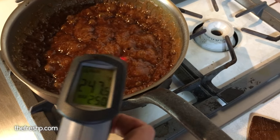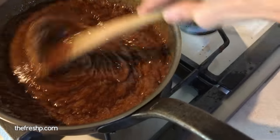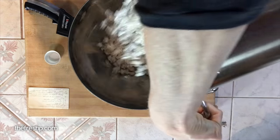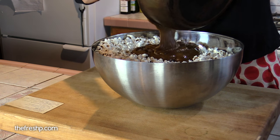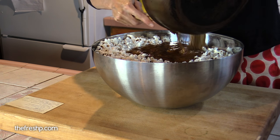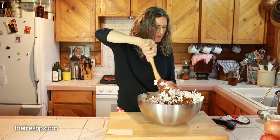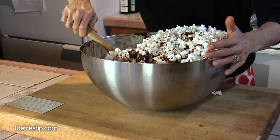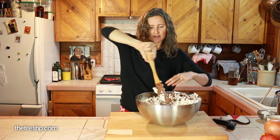Once your caramel sauce is up to temperature — in our case, 248 degrees — we'll add in the soda. Be warned that this is going to turn really light brown and it's going to poof up again and get really foamy looking. While your caramel sauce is cooking, go ahead and add your popcorn to your giant bowl. Once you get all of your soda really integrated and stirred in well, pour the caramel sauce over your popcorn. Gently stir the caramel into your popcorn — be careful because this stuff is 250 degrees, so don't burn yourself, but you also don't want to break up all of your little kernels — you want those pieces to stay relatively intact.